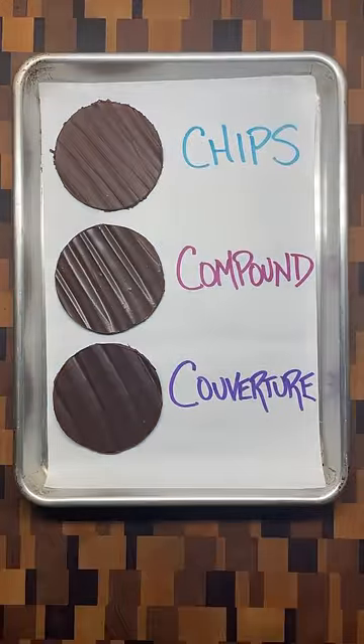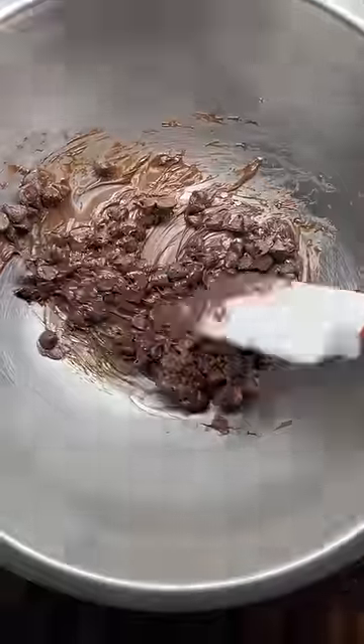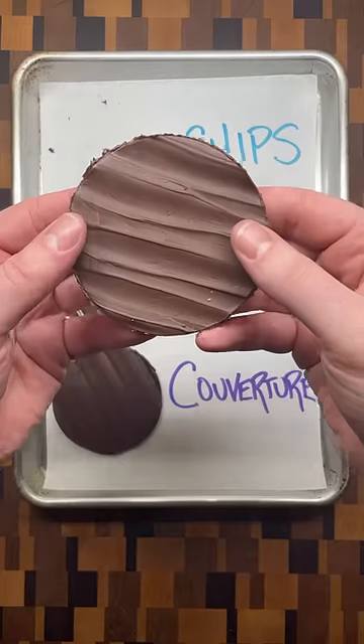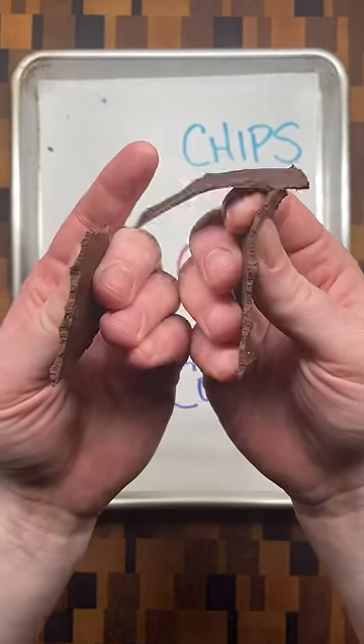There are three main options to choose from when working with chocolate. The first is chocolate chips. Because they're designed to hold their shape when baking, they melt slowly into a thick and fudgy chocolate coating. Once completely set, the coating has a matte finish and bends when you try to break it in half.